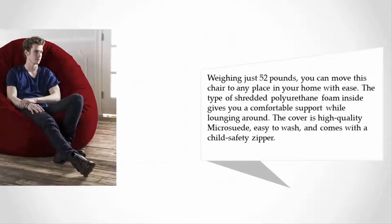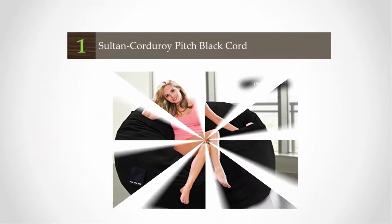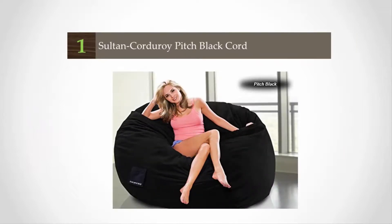Weighing just 52 pounds, you can move this chair to any place in your home with ease. The shredded polyurethane foam inside gives you comfortable support while lounging around. The cover is high-quality micro suede, easy to wash, and comes with a child safety zipper.